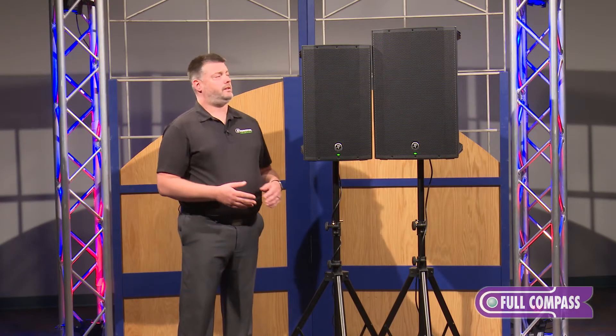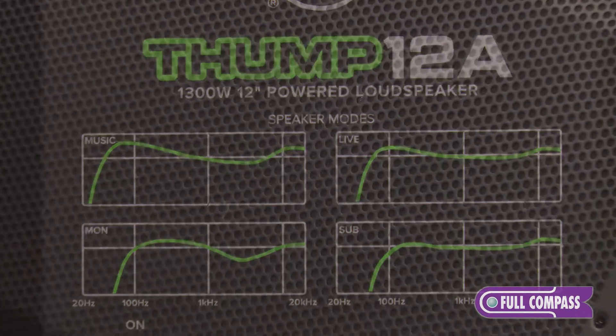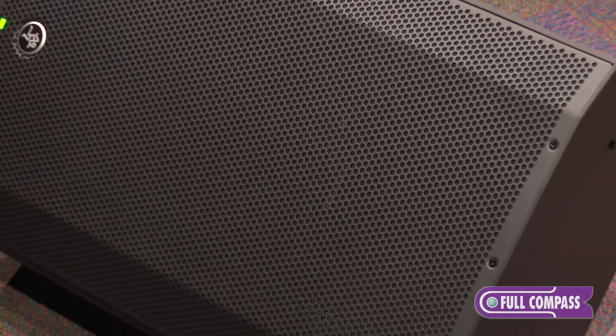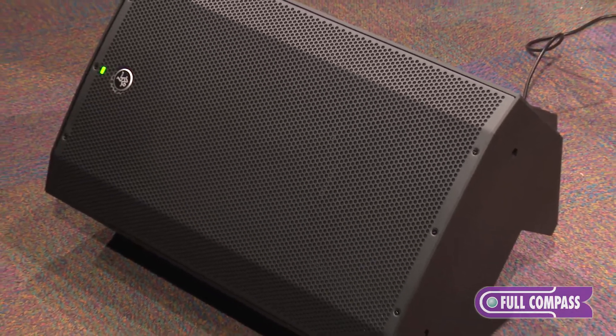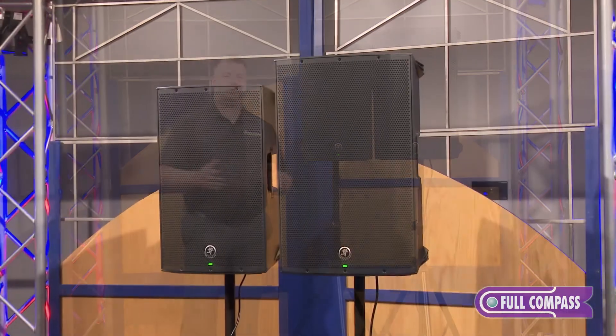That's a quick look at the updated grill, cabinet, and input panel. Now let's talk about the power: 1300 watts of class-leading class D power with built-in DSP voicing, giving you those voicing modes as well as superior performance and clarity over the previous generation. On top of that, we've also added a universal power supply for plug-and-play use anywhere in the world, as well as built-in power factor correction for scenarios where you may be running on sub-optimal power, such as a generator.